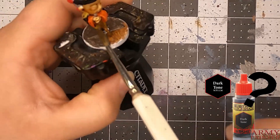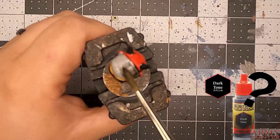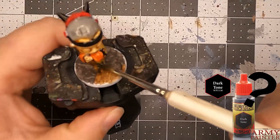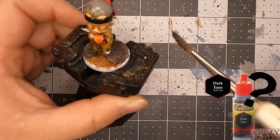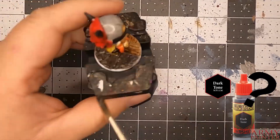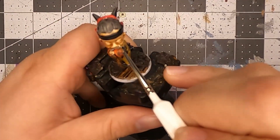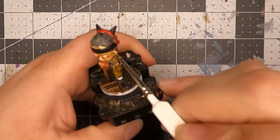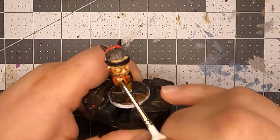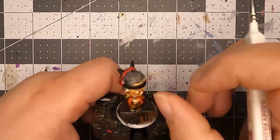I ran out of dark tone and had to make my own — I took black ink and water and liquefied it as best I could to replicate it. It was a lot of experimentation trying to figure it out, so bear with me on that.